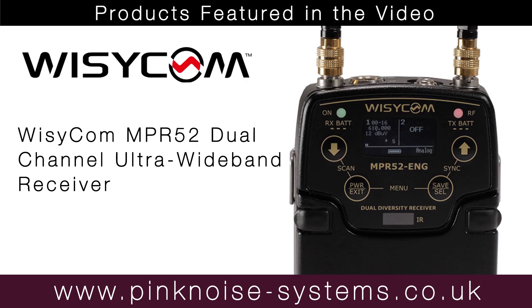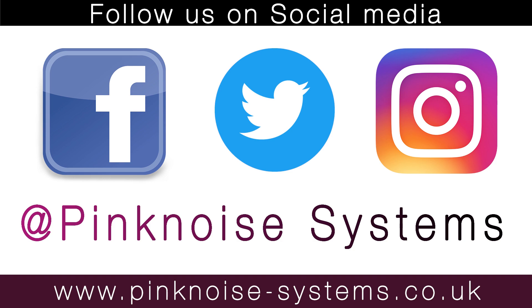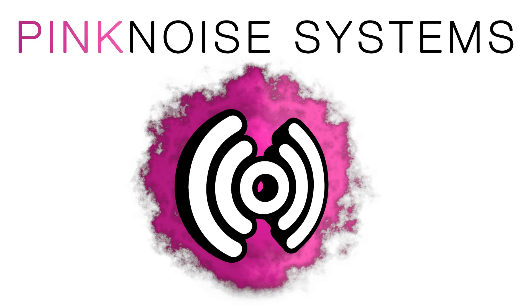Hopefully this video has given you some insight into the Wizzicom NPR-52. All units are available on the Pink Noise Systems website. You can follow us on Facebook, Twitter, and Instagram to keep up to date with all of our latest deals. I'm Danny from Pink Noise Systems — thanks for watching.